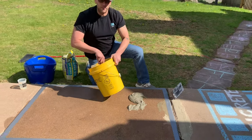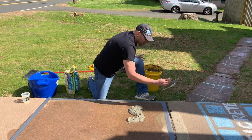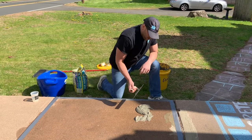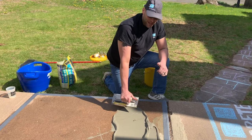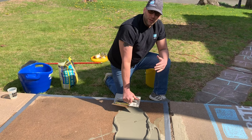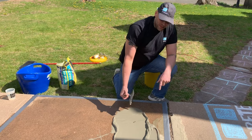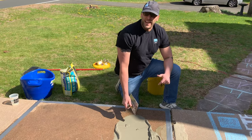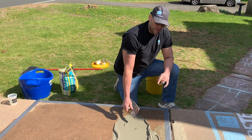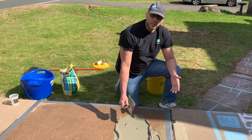You see the kind of consistency I'm looking at here? All I'm going to do is take the flat side of a trowel and skim it out. You see I taped the edges here — a couple of reasons I did that: it'll give it a much cleaner look after. As you can see, I'm able to just flat trowel and don't have to worry about detail too much. You're going to have about 20 minutes working time when this is mixed, so you do want to keep it moving.